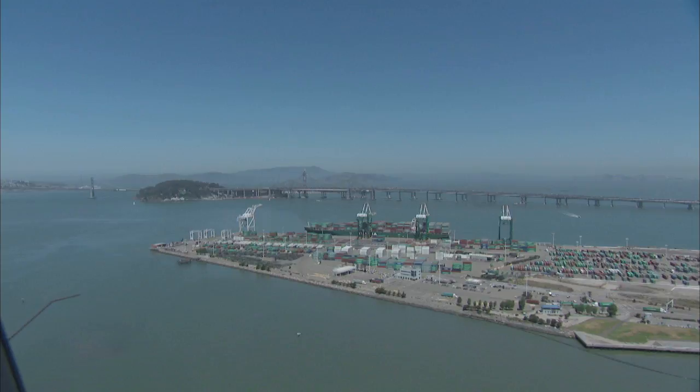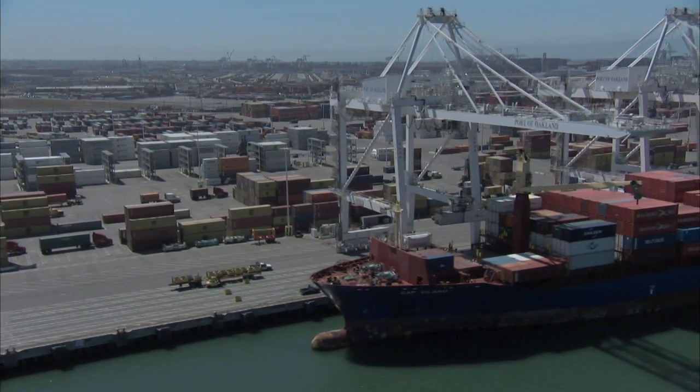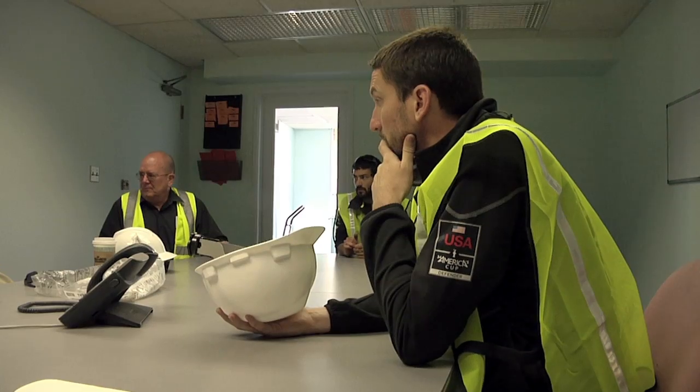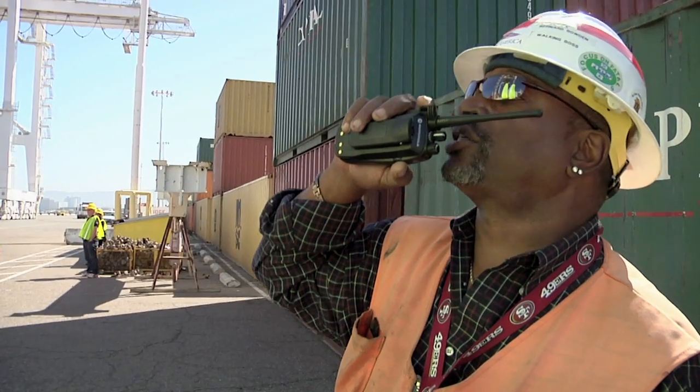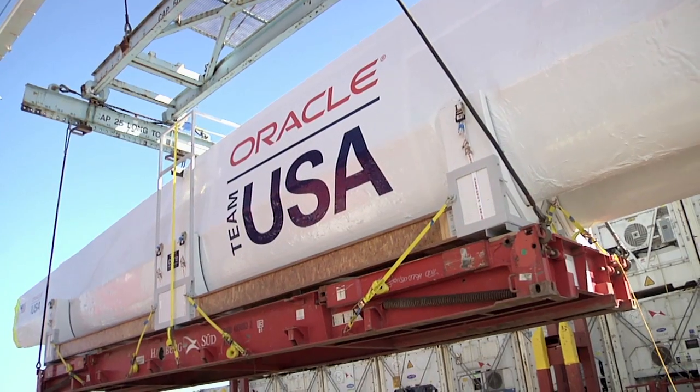A little bit more. Hold that right there. Go ahead and sit tight on it. The low boy backs right in. We have to chain it. All clear. Take it to the center of the legs, please. Hold that right there. Let us get on the tagline.